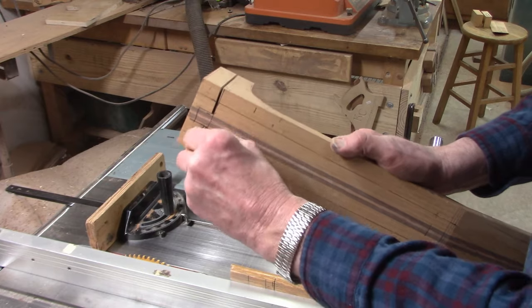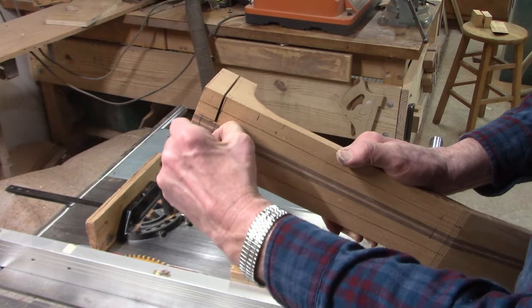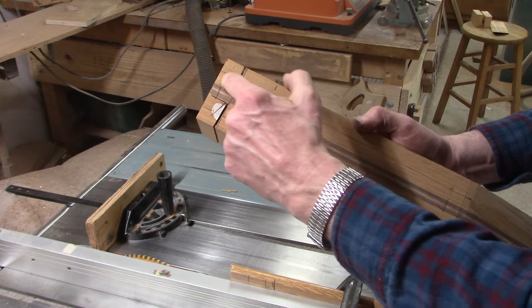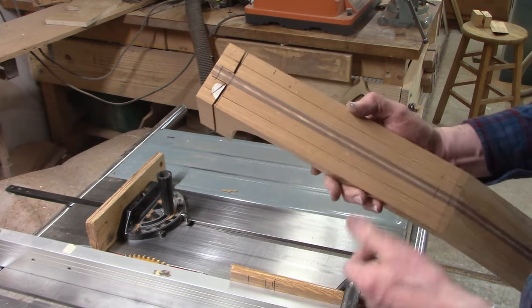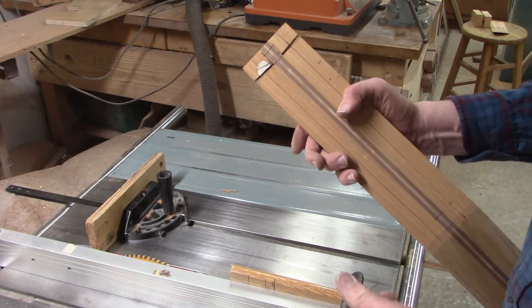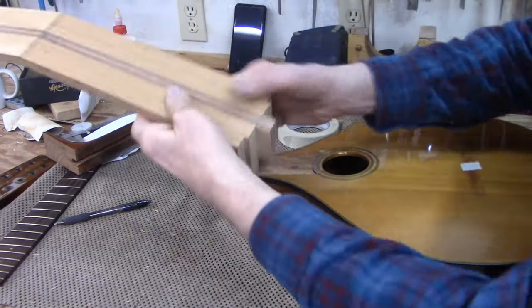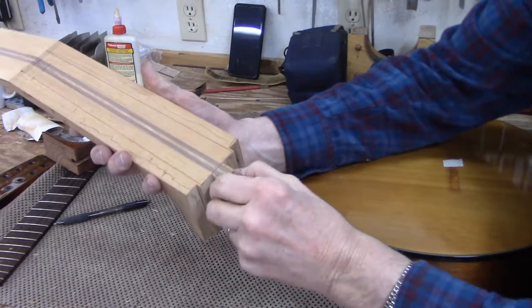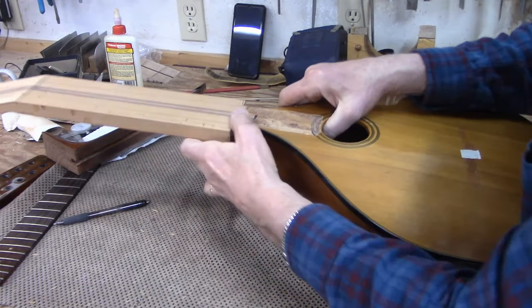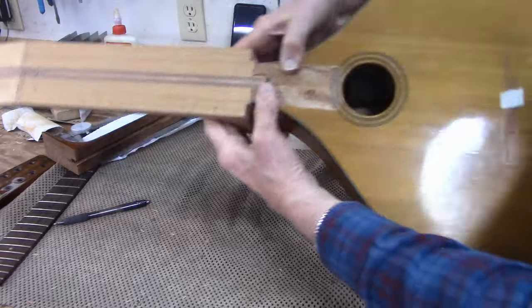The tape was to prevent tear out of the mahogany. So now I'll cut the border of the tenon on the table saw and then we'll start fitting the neck to the body. The tenon is cut into the neck and fits very nicely into the body.